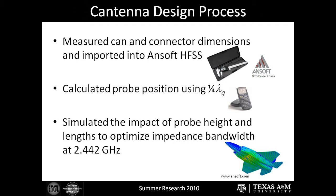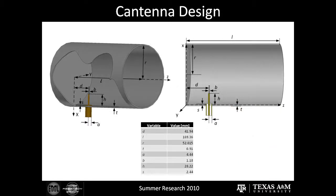To design the Cantena, we measured using calipers every variable within the can and the type-N connector. We imported those measurements into ANSOFT HFSS, which is an electromagnetic field simulating software. We also used the calculated probe position that we found and plugged it into the simulation as well. Within ANSOFT, we also simulated the impact of the probe height and length to optimize impedance at a frequency of 2.442 gigahertz. Now on your screen are two cross-sections of the Cantena that we used, with all variables labeled along with their values.